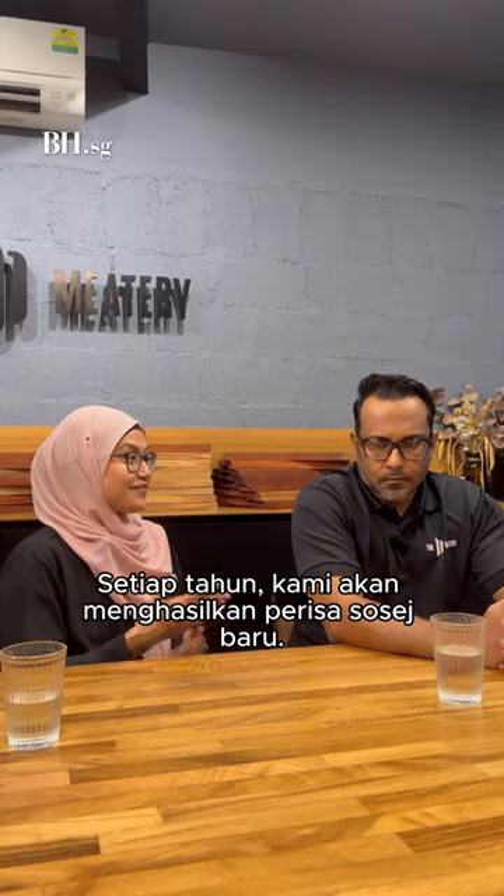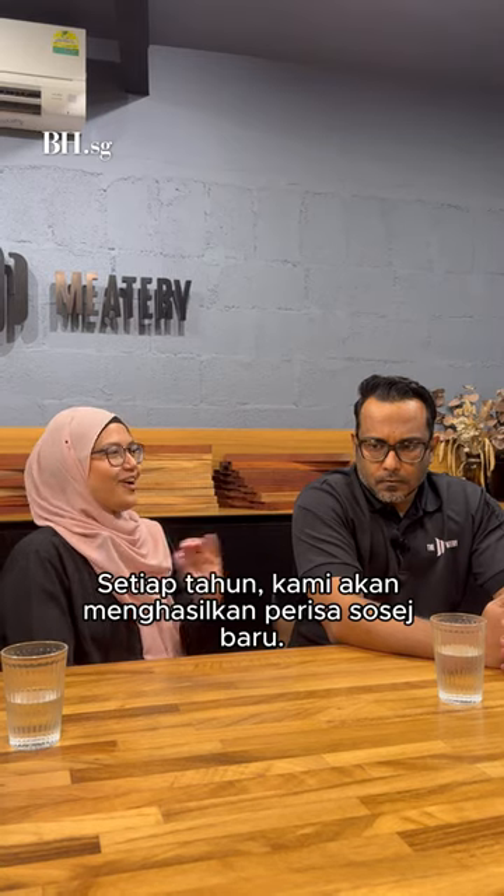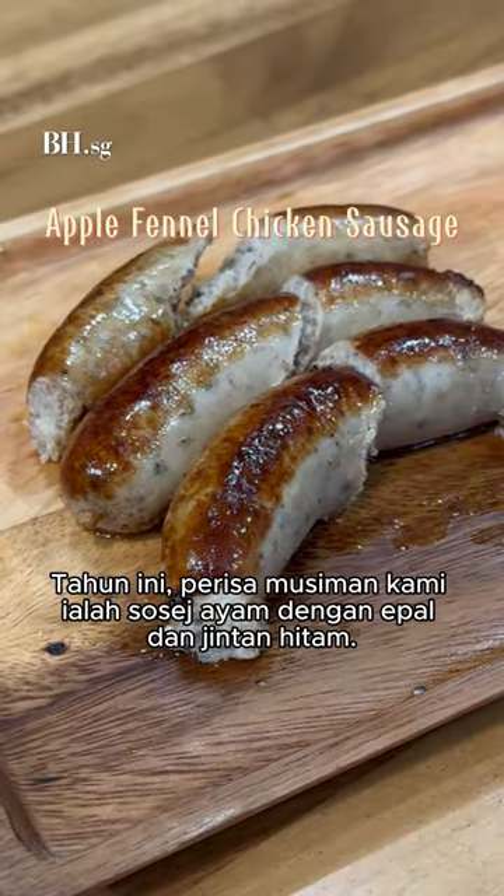Every year we also try a different flavour for the sausage, so that's like a holiday special. This year it's an apple fennel chicken sausage.